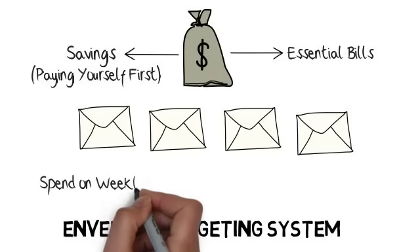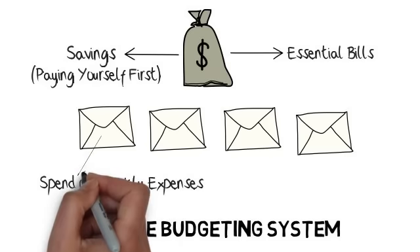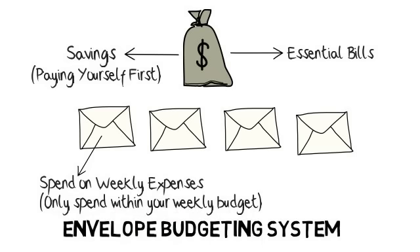Step 3: Spend on your weekly expenses from each respective envelope. You must stop spending if there is no more money in that envelope. Do not reach for the next envelope till the next week comes along.